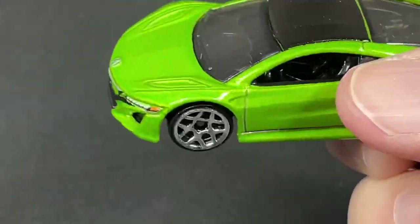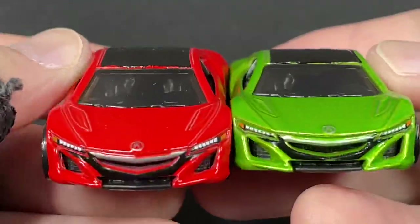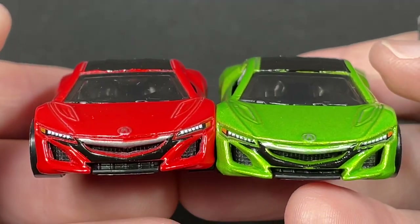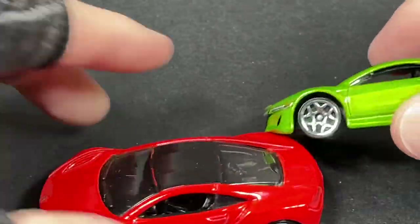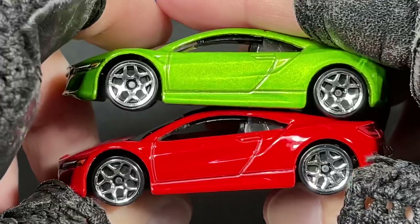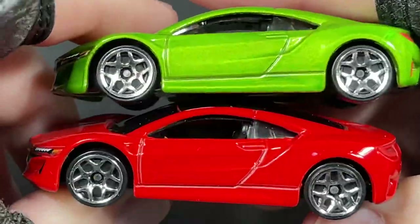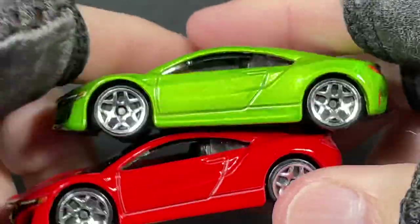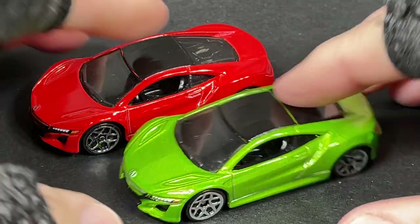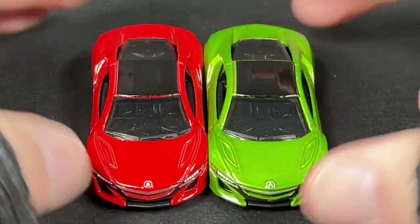I did pick up the red one a few weeks back when they had the red ones out on the pegs. It has the same wheels. Here's a side view of both — kind of like Christmas colors, green and red. Pick your favorite and drop it in the comment box below.